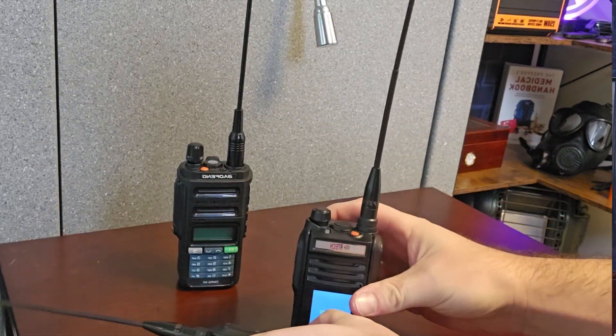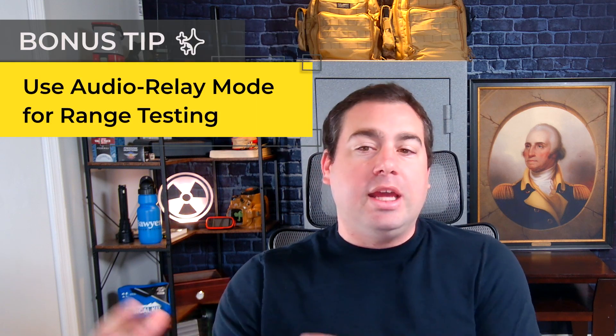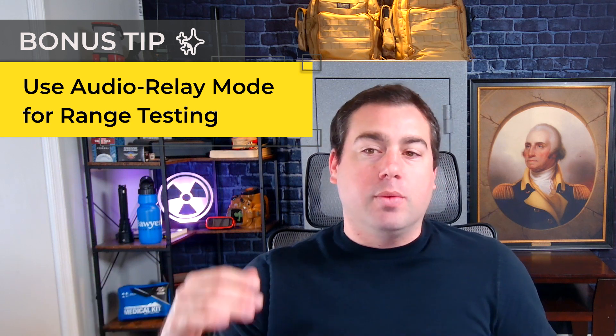As a bonus, this is my favorite tool for range testing GMRS radios: the BTEC GMRS Pro. It has an audio relay mode — you can drive around town or go to places you want to connect to, key up the radio, and it will record what you're saying and repeat it back to you if you're in range. The audio relay mode is great because it eliminates needing another person to do your testing. As long as you're in range, you can hit that relay and do all kinds of antenna and range testing with this setup.